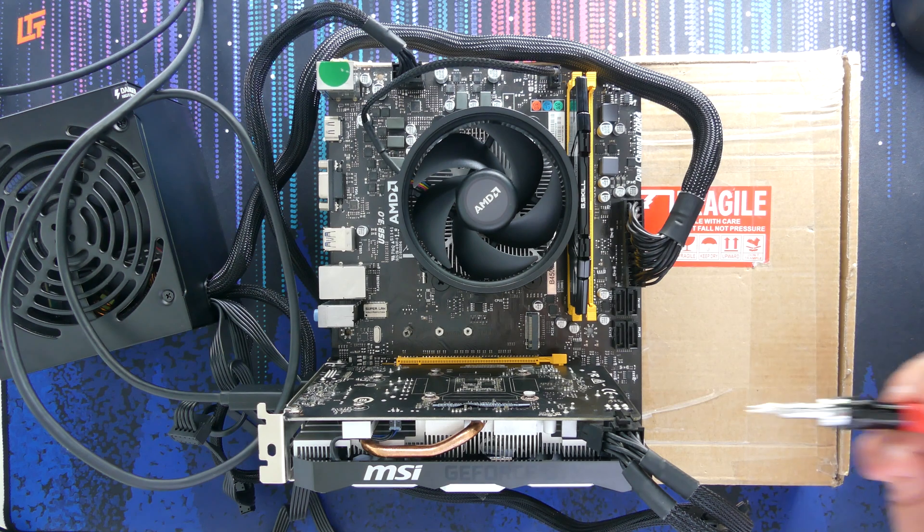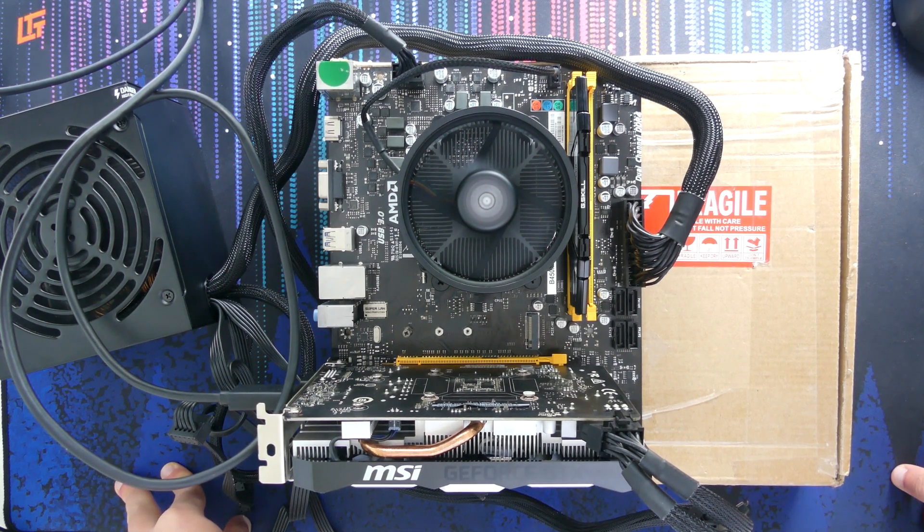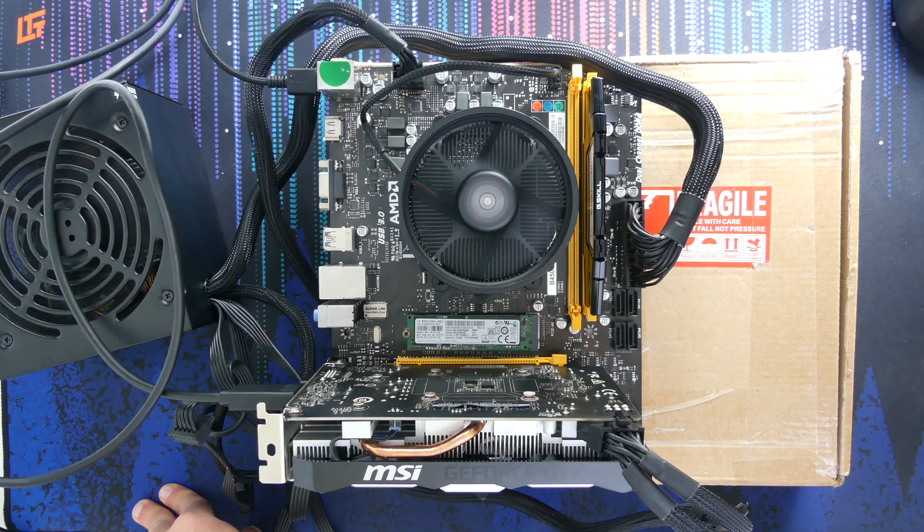Three, two, one — CPU fan spins to life, power supply fan spins to life. Will it come up on the monitor though? That is the ultimate question. Nothing happening yet, not a great sign, but there is life — the GPU is getting warm so it's getting power, but it's not looking good at the current point in time.